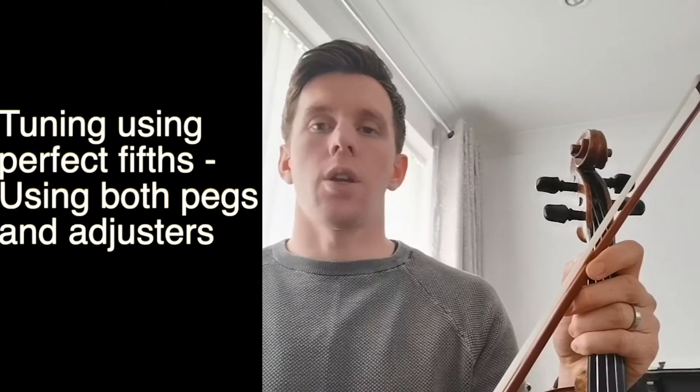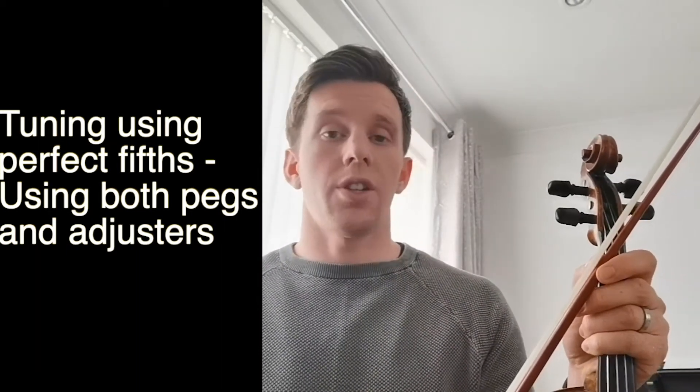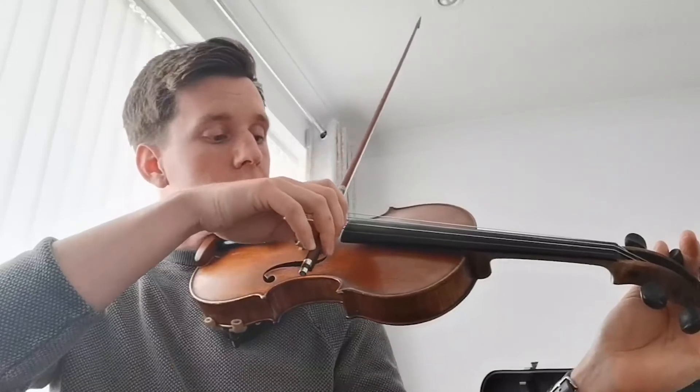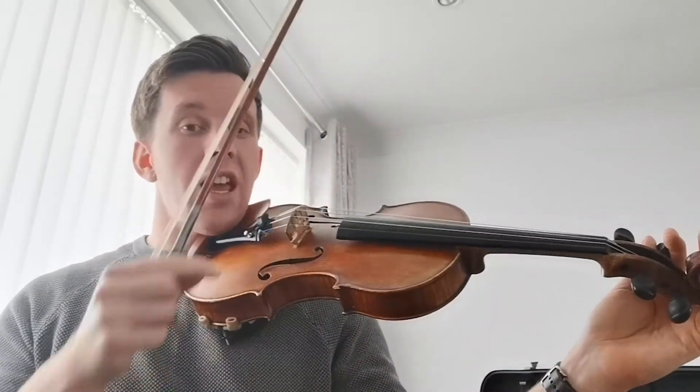For the more advanced tuning, if you are able to listen out for a perfect fifth, you can play two strings at once. If I play my A and D together and they don't quite sound right, you can hear a beating between the notes.